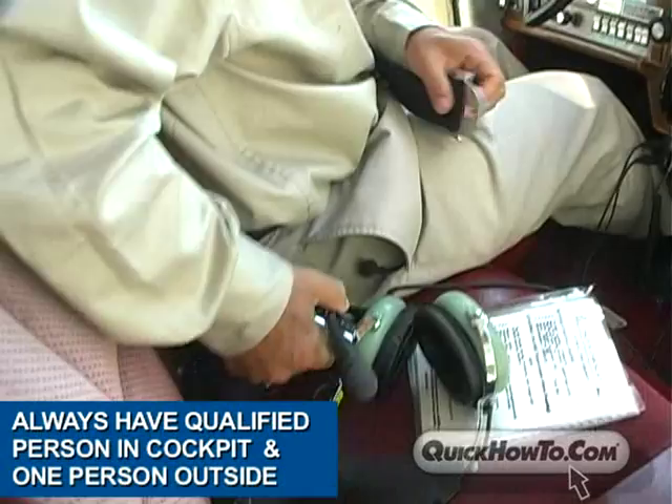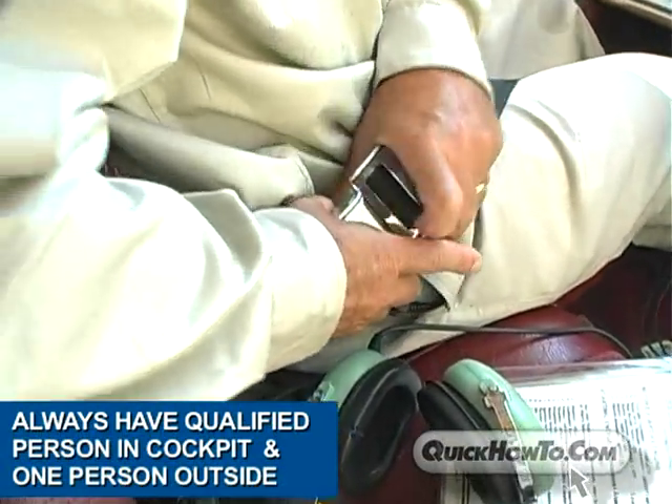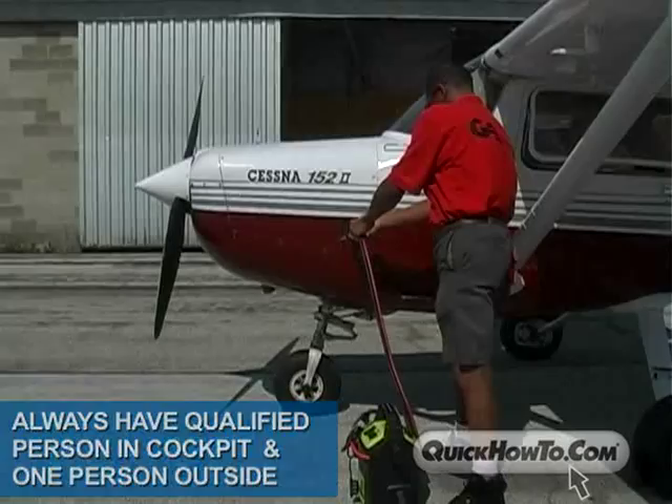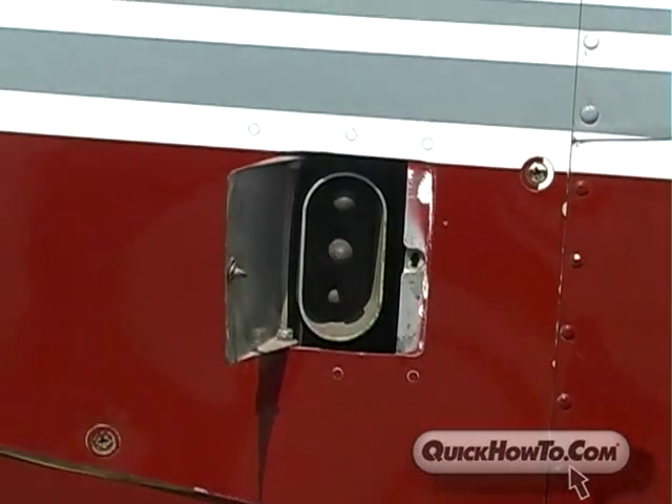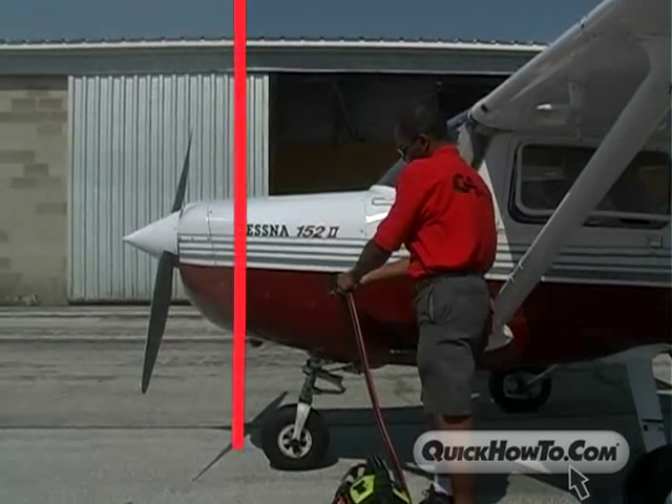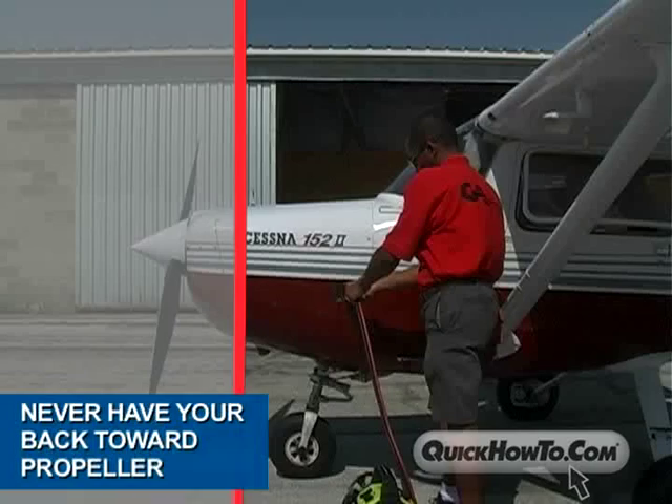Always have a qualified person in the cockpit during the jump start and one person on the outside of the aircraft operating the booster pack and external aircraft receptacles. Always wear eye protection. Stay clear of the propeller at all times and never have your back toward the propeller.